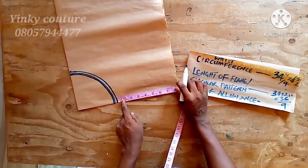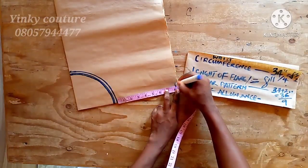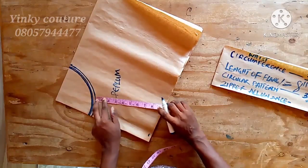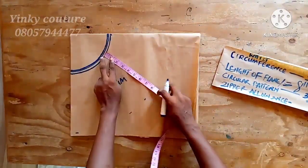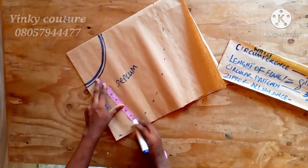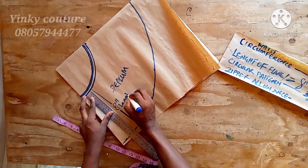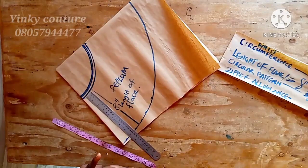The next thing is to measure the length of the flare. The length I'll be using for this pattern is eight and a half inches. I'll first cut this pattern paper out before using it to cut the original flare skirt, so as not to waste my paper. I'll mark it out and connect everything together, then go ahead and cut this flare. When done, I'll use this to cut my ankara fabric.